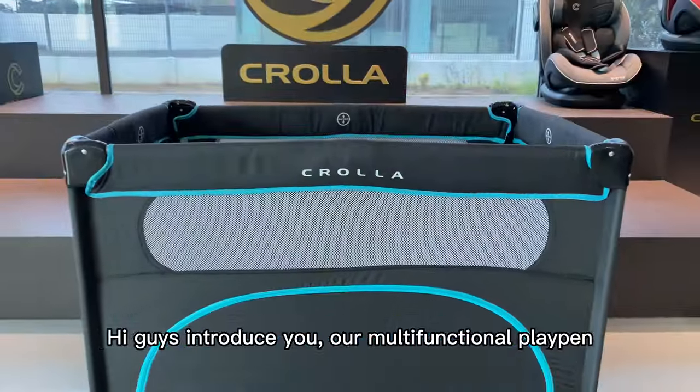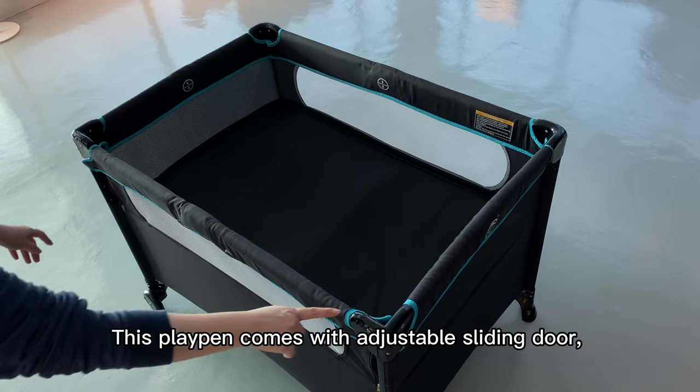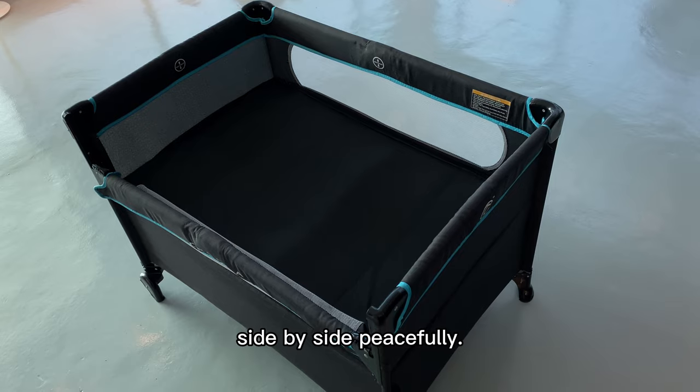Hi guys! Introducing our multi-functional playpen Crawler LE. It comes with an adjustable sliding door — now you can sleep with your baby side by side peacefully.